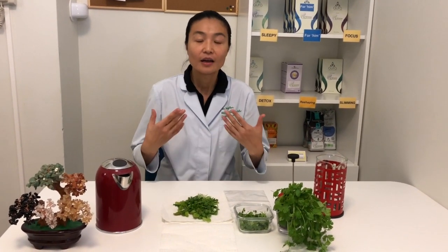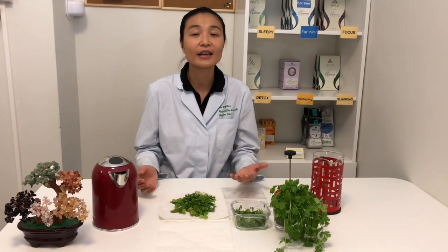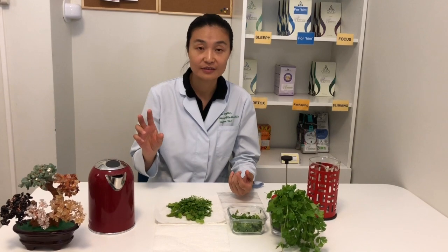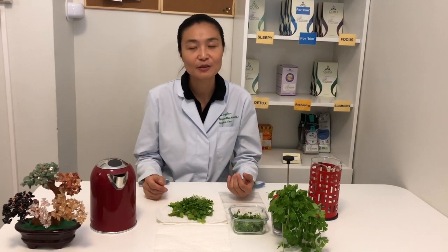Coriander is a very commonly used herb in our cooking. Because of the essential oil, it gives this nice aroma to enhance the taste of our dishes and also helps soften the smell and taste of certain meats.